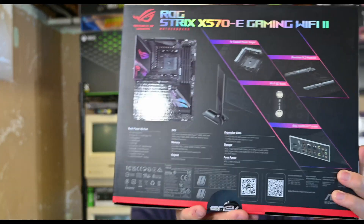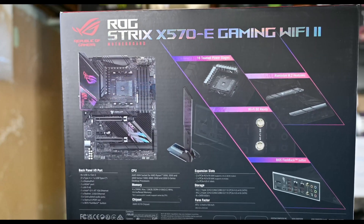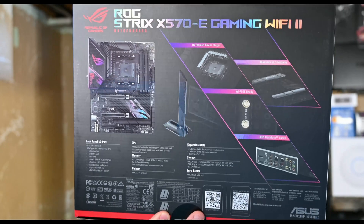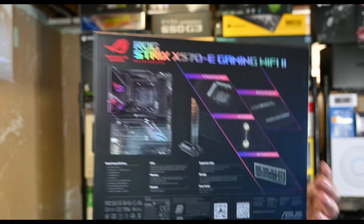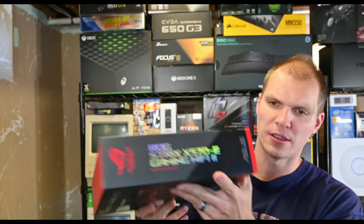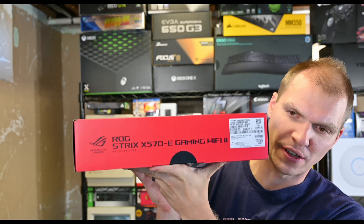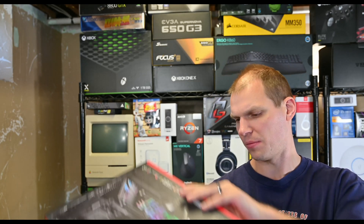On the back side you've got the IO shield, the Wi-Fi — it goes through everything here. You can take a pause on that and look at it if you want. This is Ryzen 5000 ready and he did purchase a 5900X. So let's start opening it up.